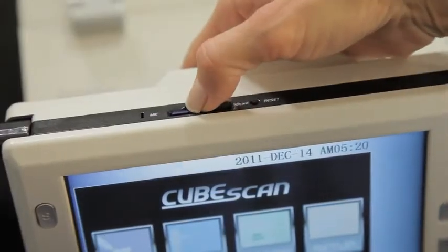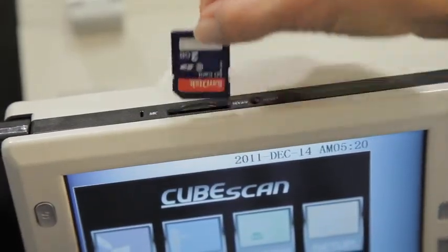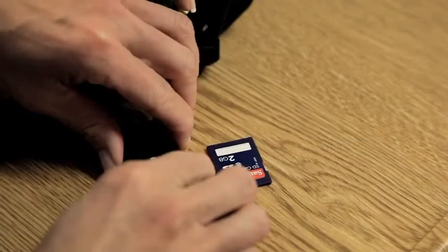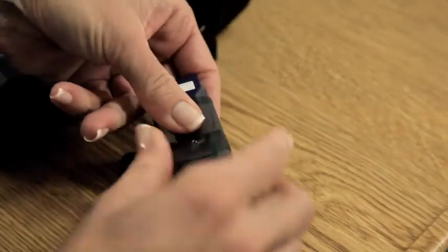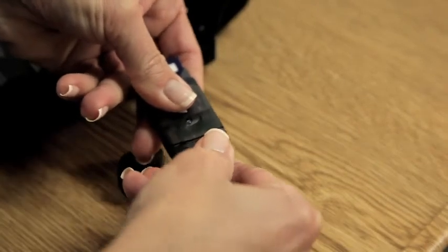To retrieve stored information from the Biocon 700, you can either remove the SD memory card and load it on a computer using a standard SD card reader, or you can hook the unit directly up to a computer with a USB cable.